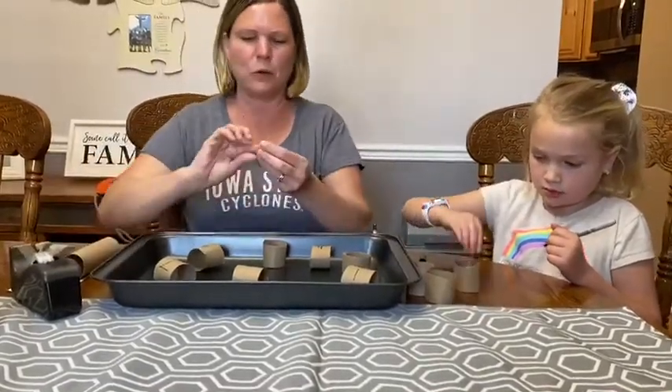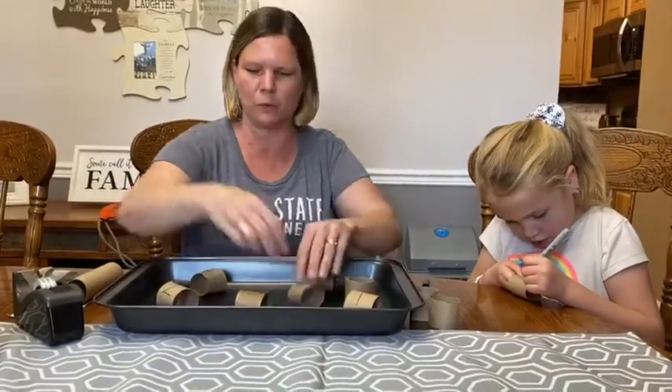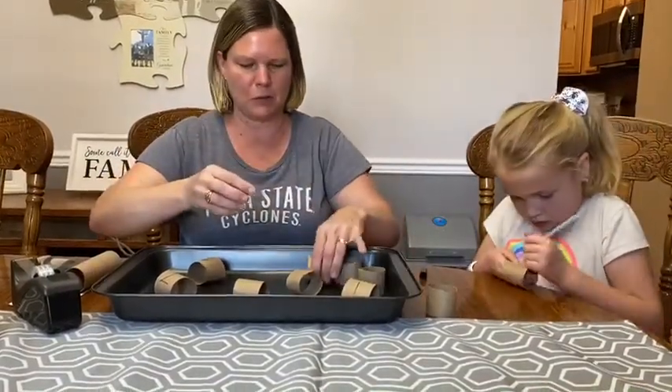If you don't have a ball, you can use a pom-pom or anything that's round and rolls. And we're almost done taping these to our pan.